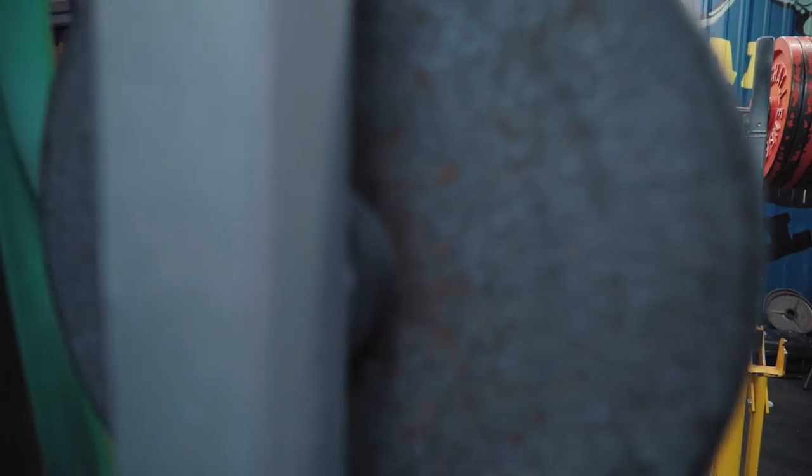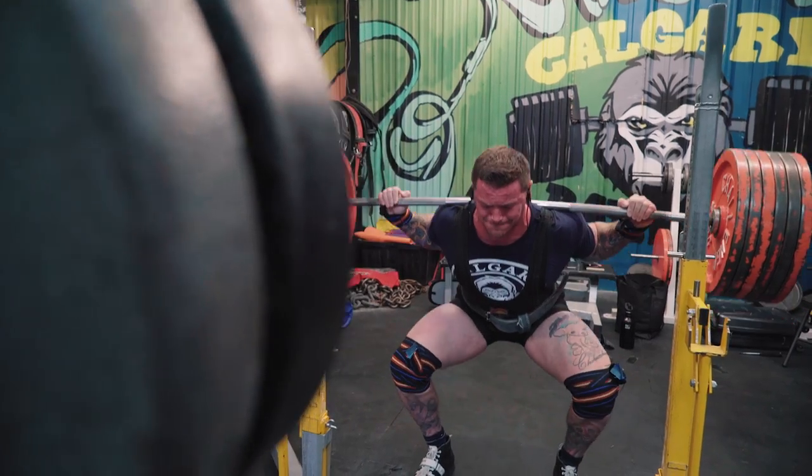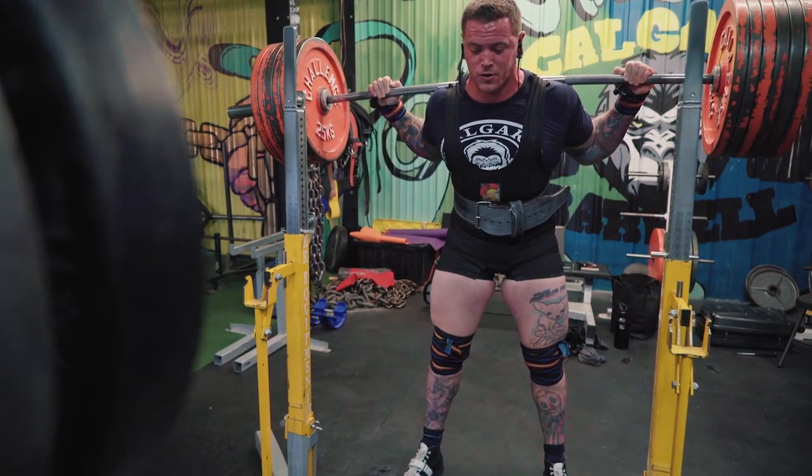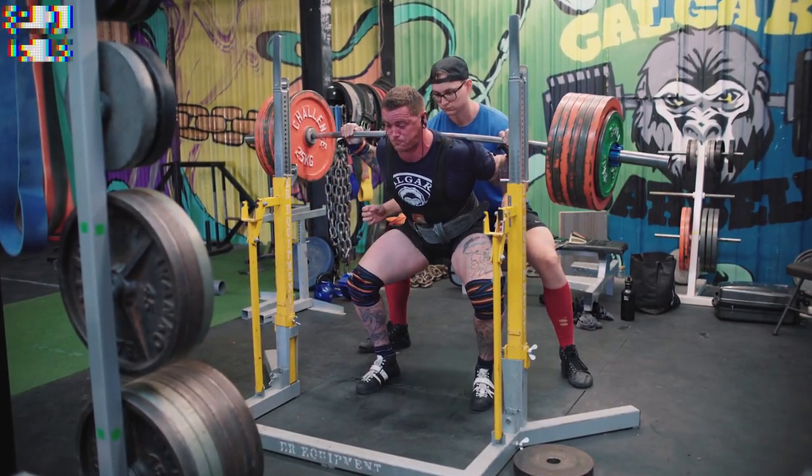Took 320 for my first single. It flew, it felt really good, it felt like everything was on track. Put 340 on the bar and for both of those singles, I felt like I really mucked them up — I really, really messed them up.